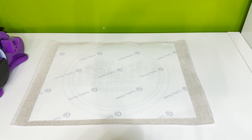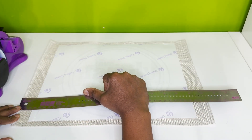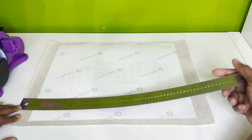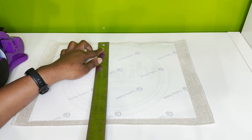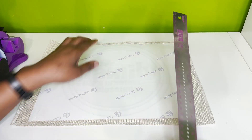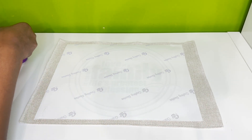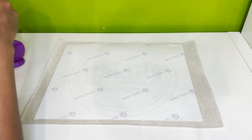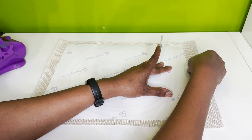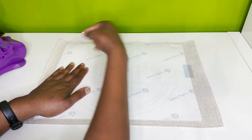So let me get you some measurements. This measures about 15 and a quarter wide by 11 and a half in height. Now we always say this — you want to measure every time. Even though that is the measurement of this placemat, yours may be slightly off by one-eighth of an inch or a quarter of an inch. Just want to make sure that you measure every time.